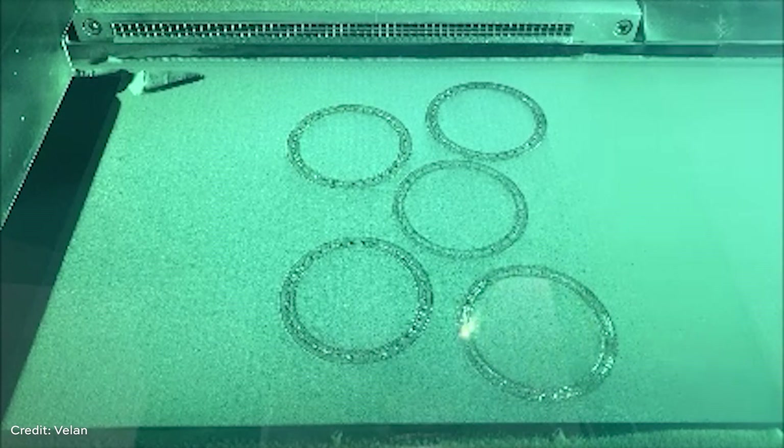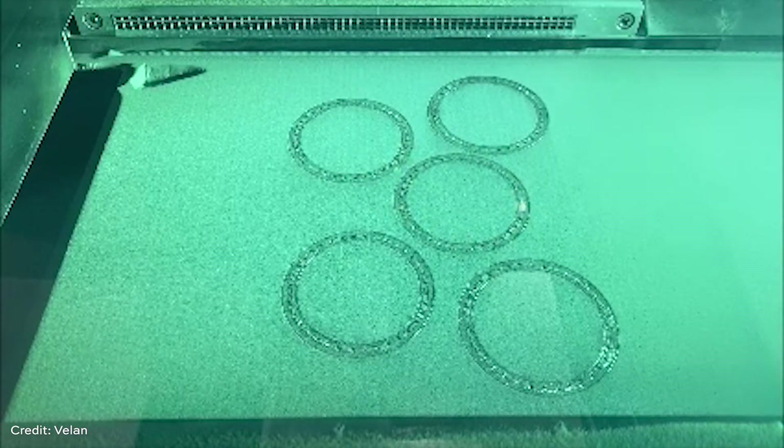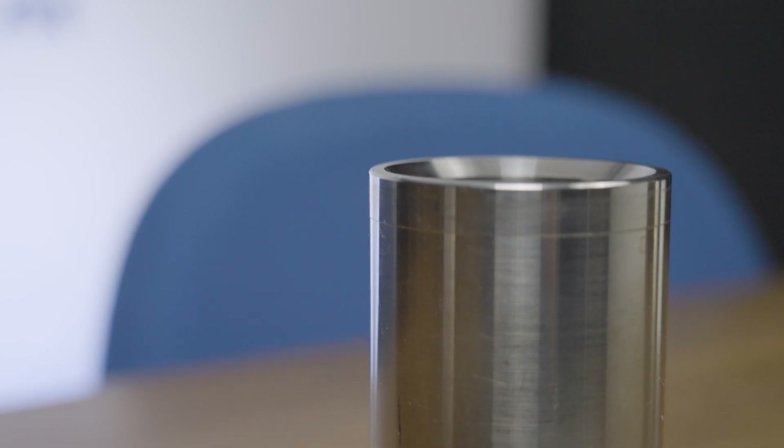The 3D printed sleeve was manufactured using laser powder bed fusion. The process uses a high-power laser to selectively melt and fuse the Inconel 718 powder. After printing, the sleeve undergoes post-processing — this includes depowdering, heat treatment to achieve the mechanical properties of Inconel 718, and post-machining and coating to enhance the surface finish and ensure an accurate fit of the sleeve into the valve. This process delivers a sleeve that meets all of Volan's performance requirements: form and precision along with strength and thermal resilience.